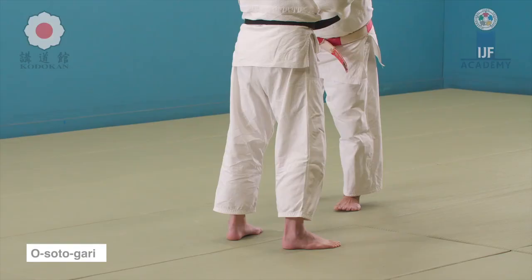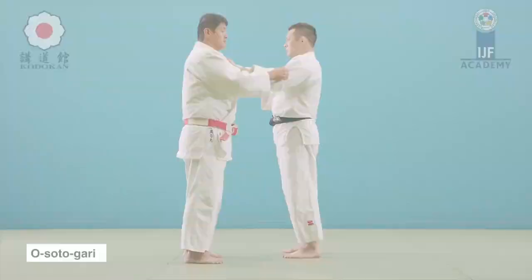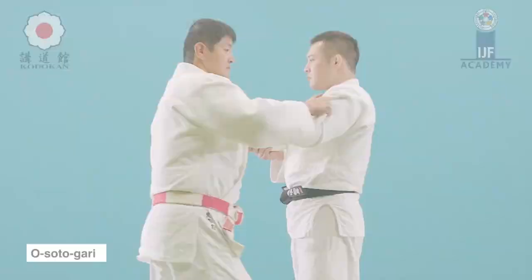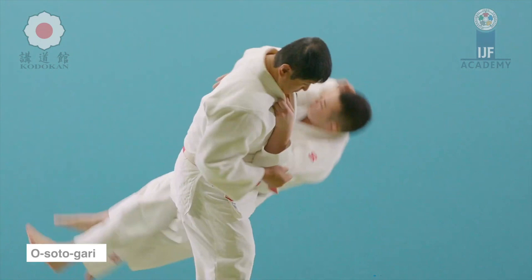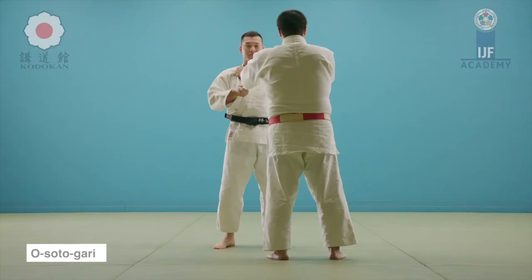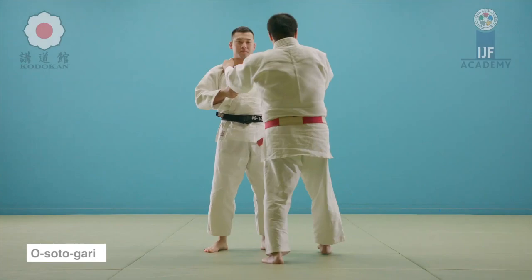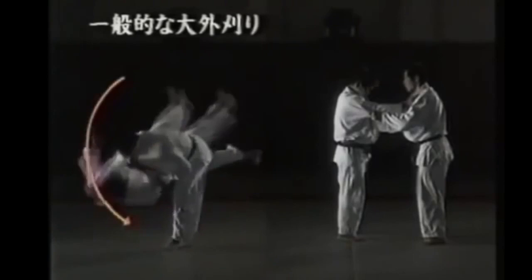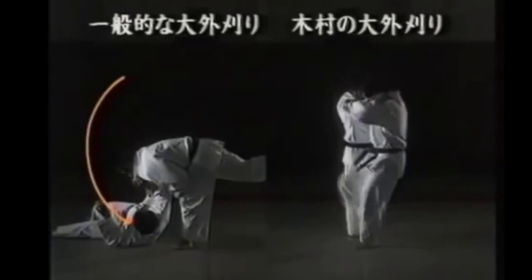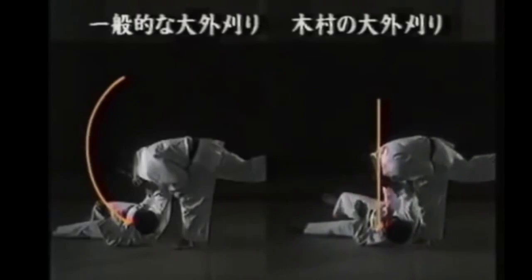I do believe in the old days the standard for the throw was much higher, so it was not an Ippon apparently. So Osotogari — we will see it in just the traditional sense. You grip sleeve and lapel, you go to the side and then you pull towards you and take the lapel down as you reap the leg, creating this wheel motion on the leg you reap — one force pushing down and the leg reaping upwards.